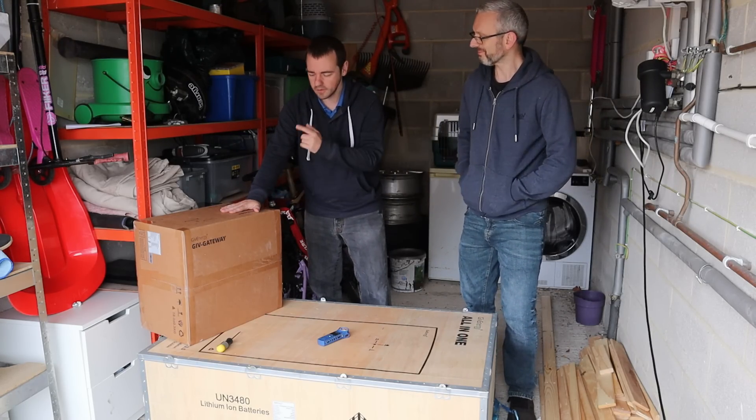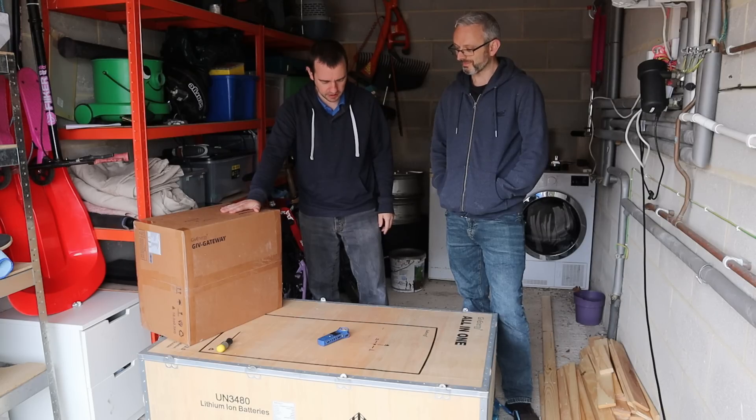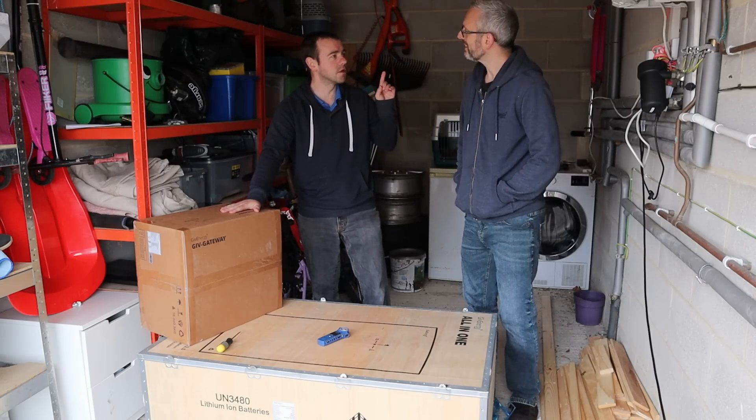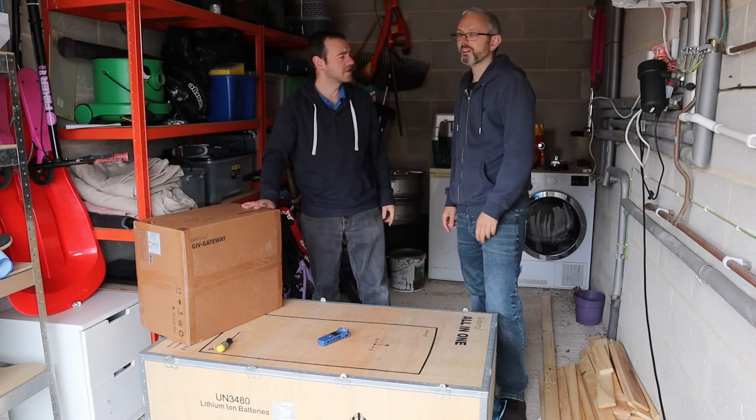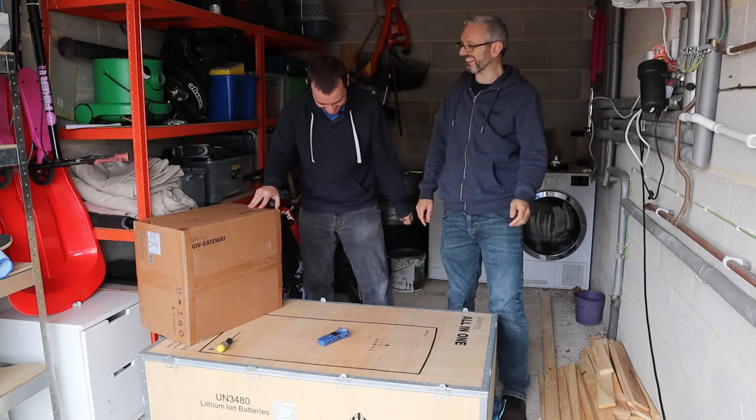And this is the gateway, which we'll tell you about in a second. Shall we unbox? Let's unbox it. Actually, before we unbox, we need to roll the intro.